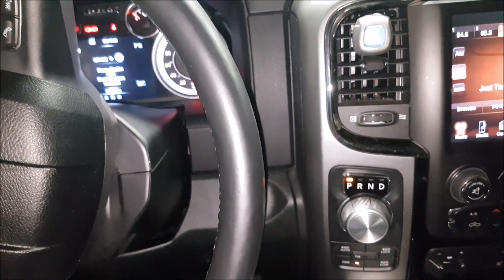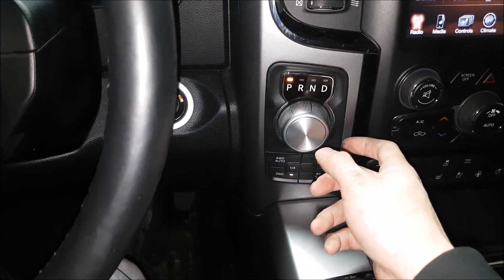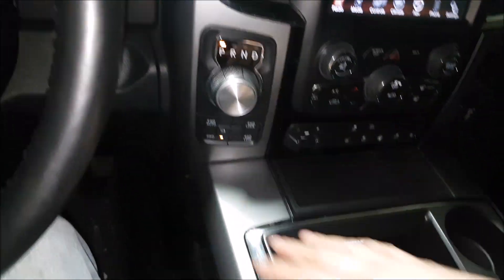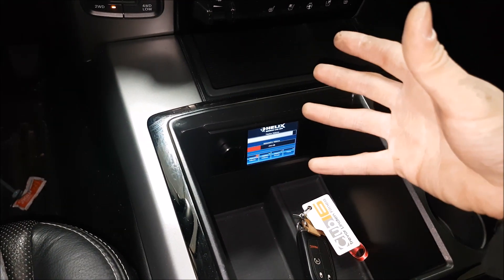Here we are in a newer generation Dodge Ram and you can see that it has the gear selector over here. The gear selector will only change if I have the motor running, but I do have the ignition on right now. This makes a lot of sense because we don't grab this all the time — by putting the gear selector here, we were able to open up tons of space for storage.